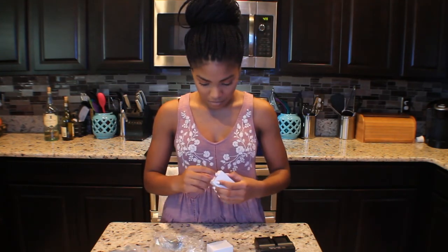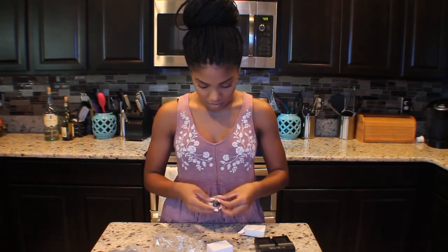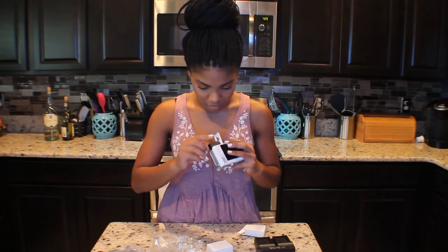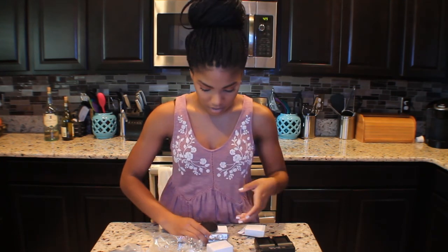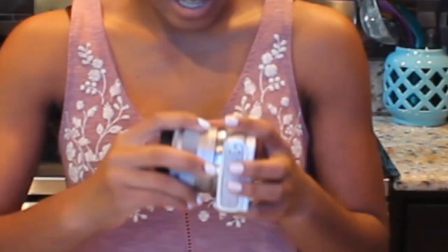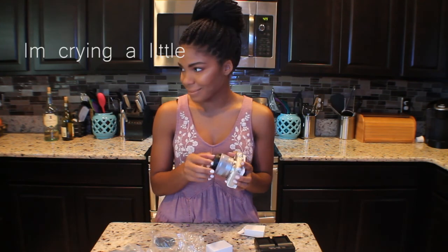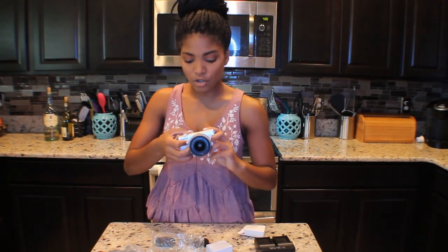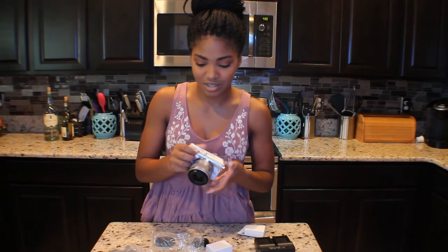I hope one of these batteries has a charge in them so I can turn on my camera. Let's put the lens on. Ooh, that's a really pretty sensor. Okay, let's turn it on. So this is not charged at all, so I'm gonna come back when it's charged. The quality of this camera in low light — oh, it's zoomed in. I didn't even know that.